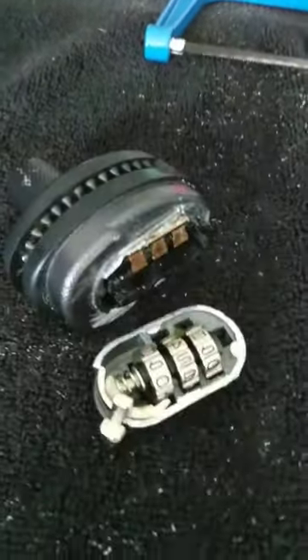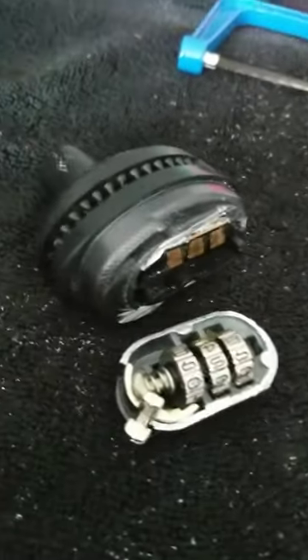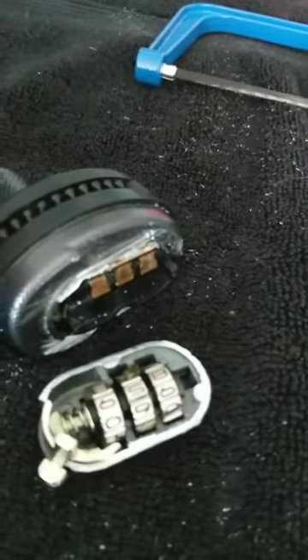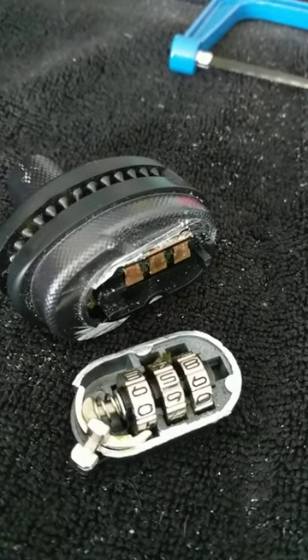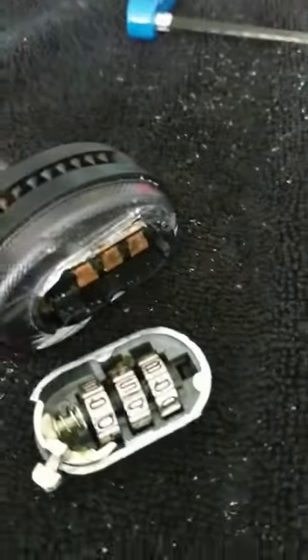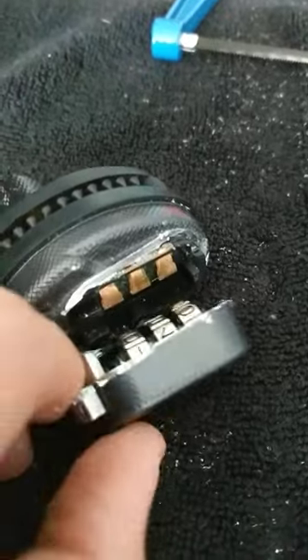There were also videos about listening as you're rolling the tumblers — you'll hear certain clicks — a bunch of different ways. I tried it for a while, nothing worked. So I went the destructive way and just used a simple hacksaw.